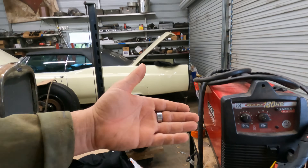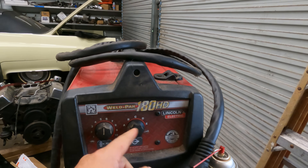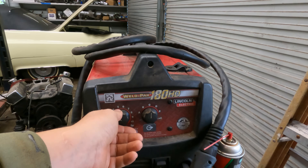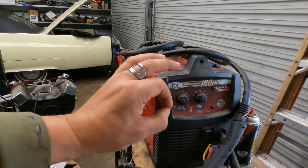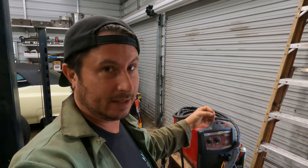These older transformer machines give you voltage and amperage settings A through E with no in-between. You have to set your wire speed separately. If you need something between B and C, you as the welder need techniques to overcome the gaps between settings. Yes, you can do it and you can learn, and these things are incredibly reliable.